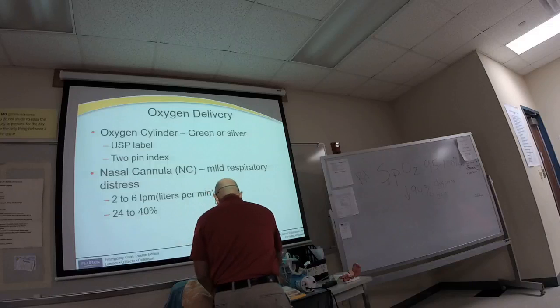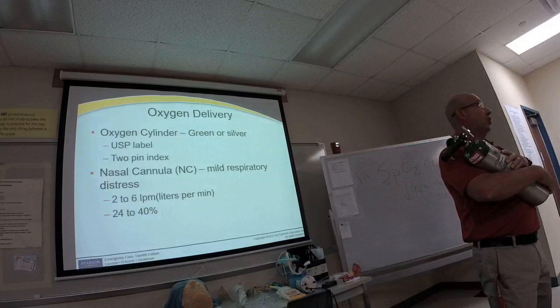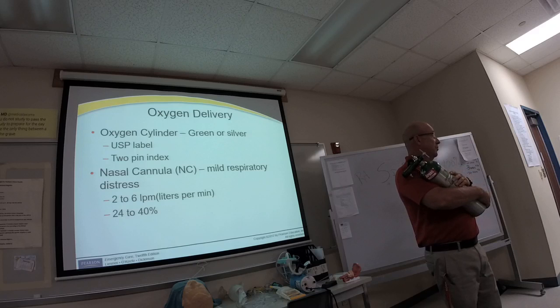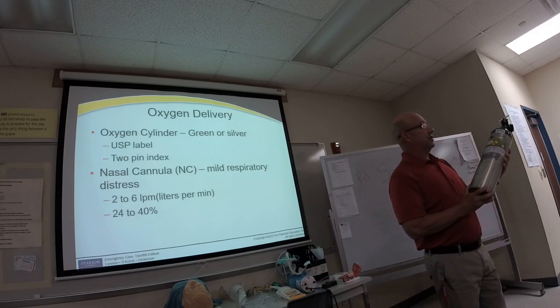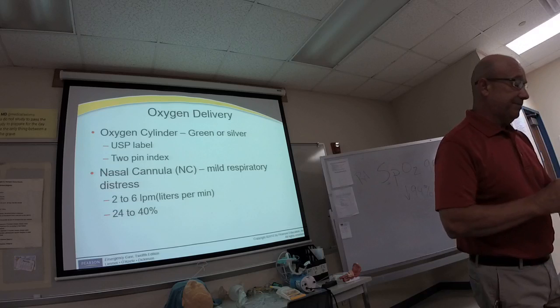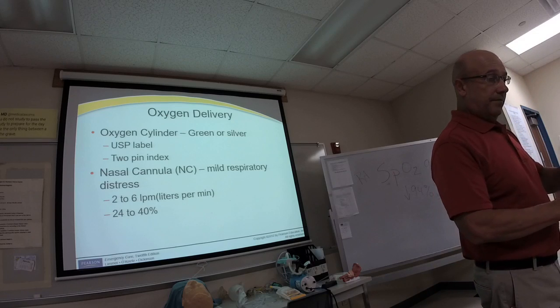We have an oxygen cylinder, and the first thing we have to do is identify it. Oxygen is a drug—you can't go to Walmart and buy it; you need a prescription. You can identify an oxygen cylinder three ways, just like you would identify any drug.